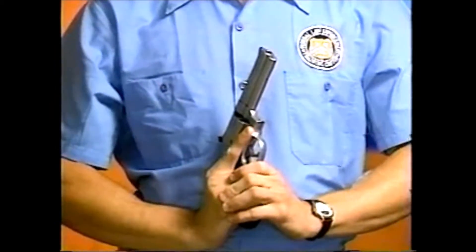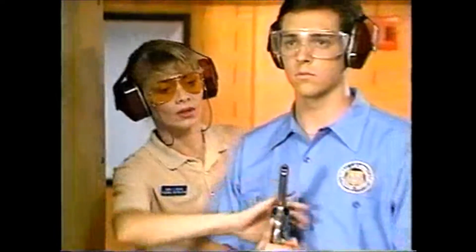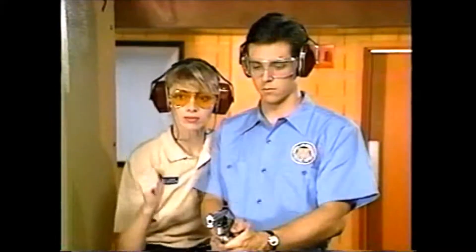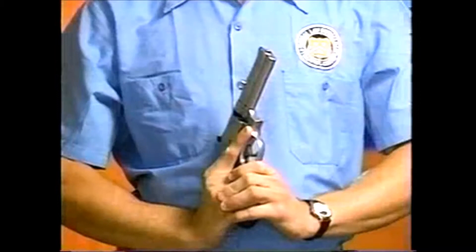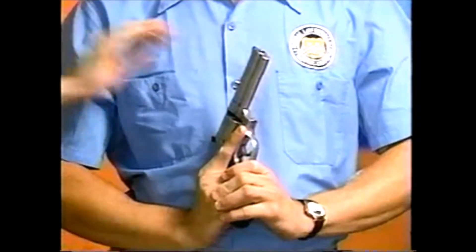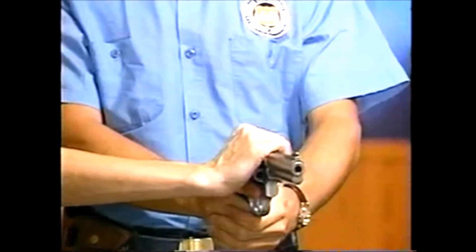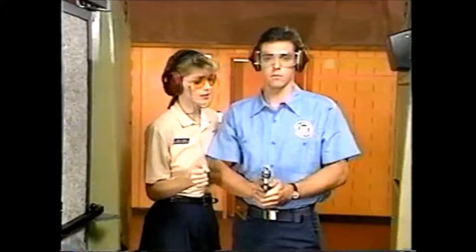You can't overemphasize the importance of always pointing your weapon in a safe, downrange direction. Notice how this student pulls his revolver back toward his chin after shooting — the weapon is clearly pointed in an unsafe, upward position. The correct procedure is to keep the muzzle of the weapon always pointed downrange until it's ready to be holstered. When you're drawing, come straight out to the target; when you finish, come straight back in.